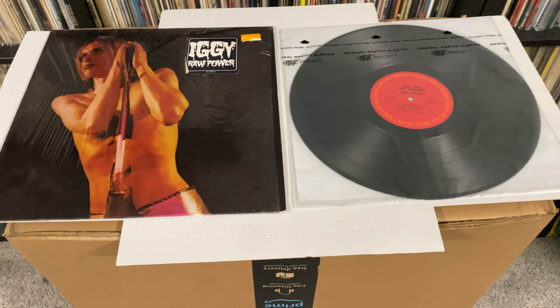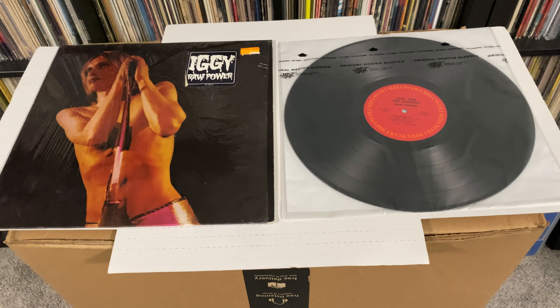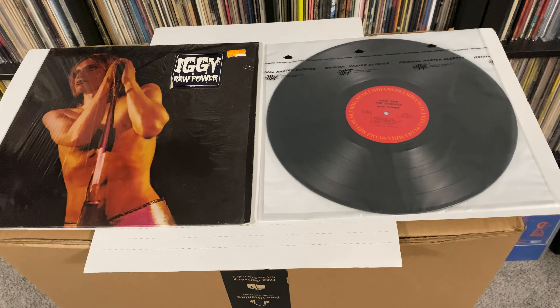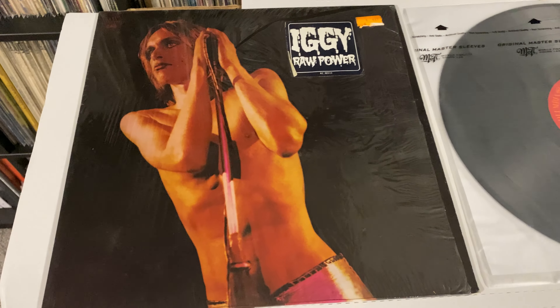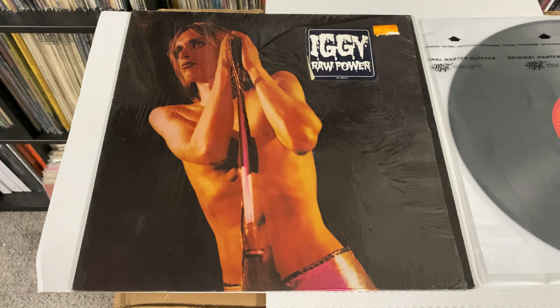Hey everyone, it's Brett from Top Shelf Collectibles. I'm going through some of my duplicate, triplicate, quadruples — whatever you want to call them all. And here's one that's going out: Iggy and the Stooges, Raw Power.